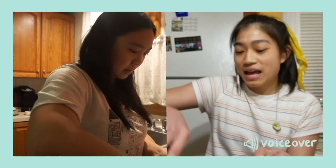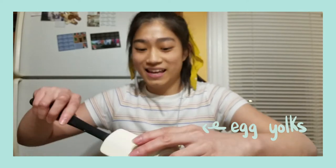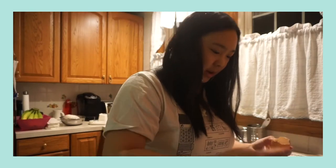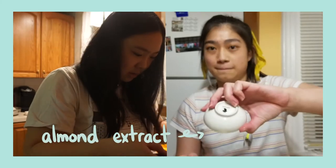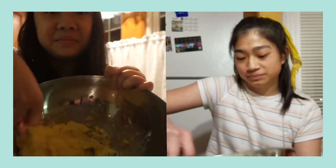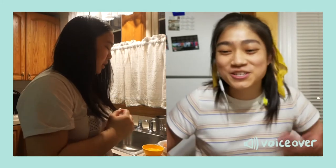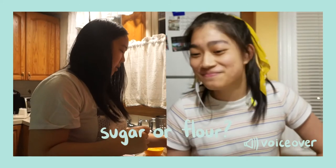What am I doing now? Now we're going to add the egg yolks and the almond extract. Now we add the flour — the normal flour.